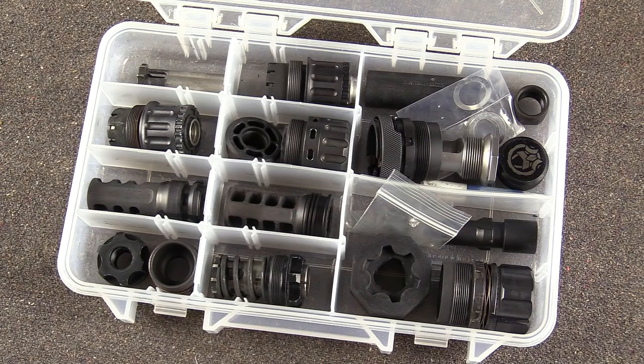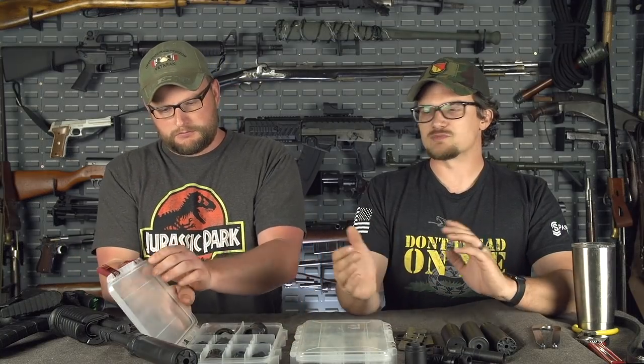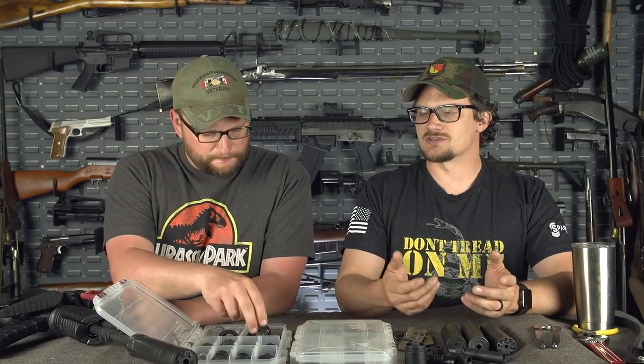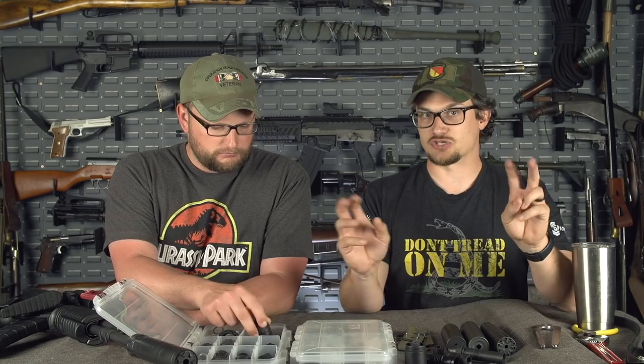If you're a very detail-oriented person, you kind of know which parts go with what particular suppressor. We're also going to discuss in this video what is actually considered a suppressor part — something that you can't technically leave outside of your secure location.